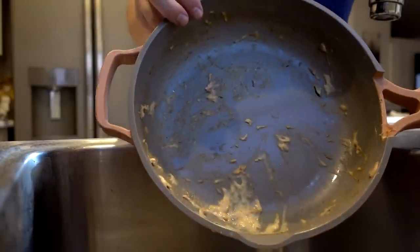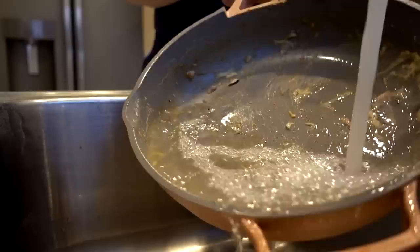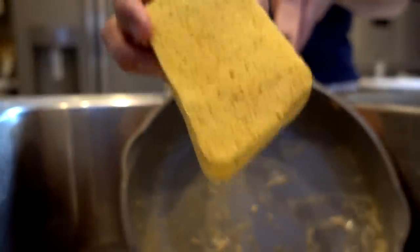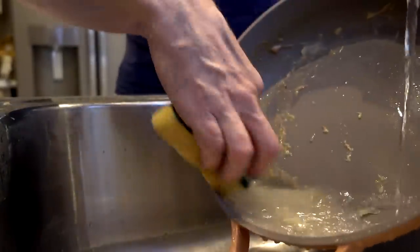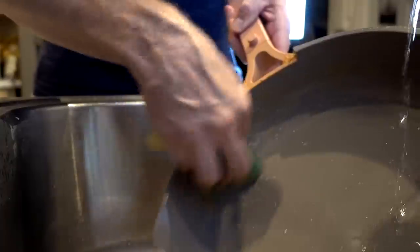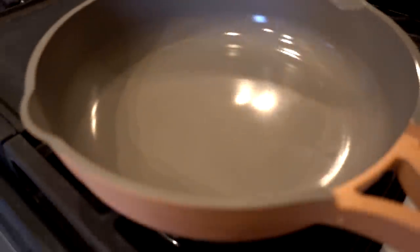This has been sitting for a while — it's usually hard to clean out. I want to try the soft side of the sponge first. Pretty easy, even where it's caked on. Cleanup went quite well. Now we move on to the next test.